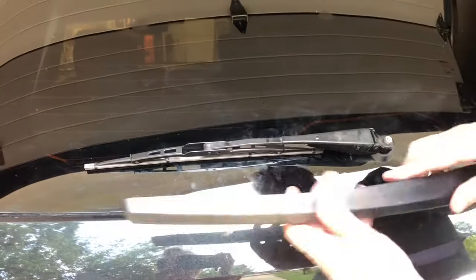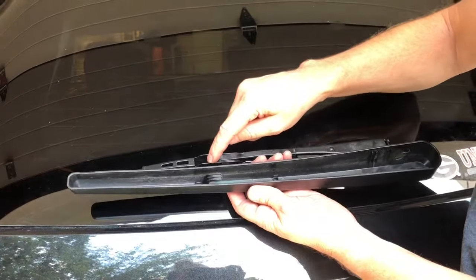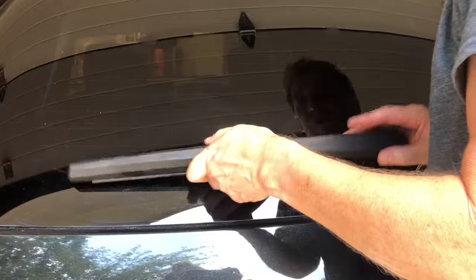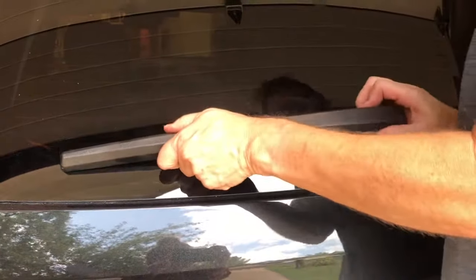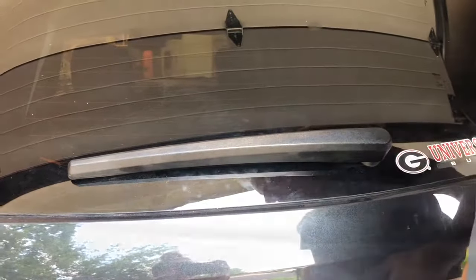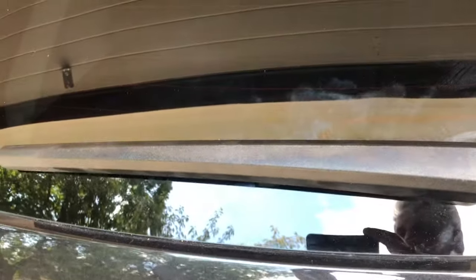Now we're going to put this cover back on again. Put this clip right in here, then push this back down, push that on there, pull it back, and put that on. And that's all there is to it — the wiper's on there and everything's good to go. Hope that helps; subscribe to my channel if this helped you.